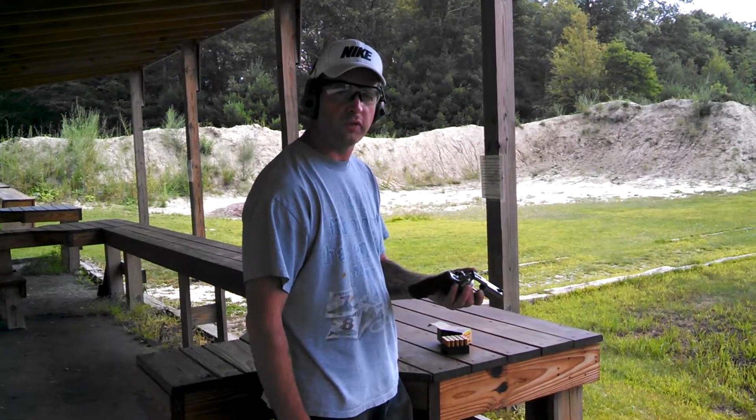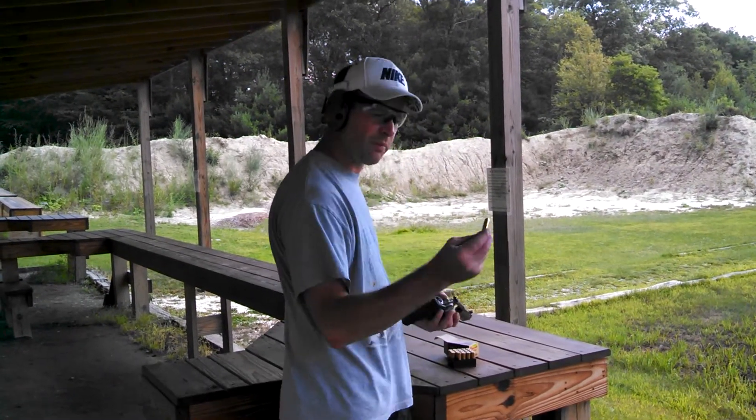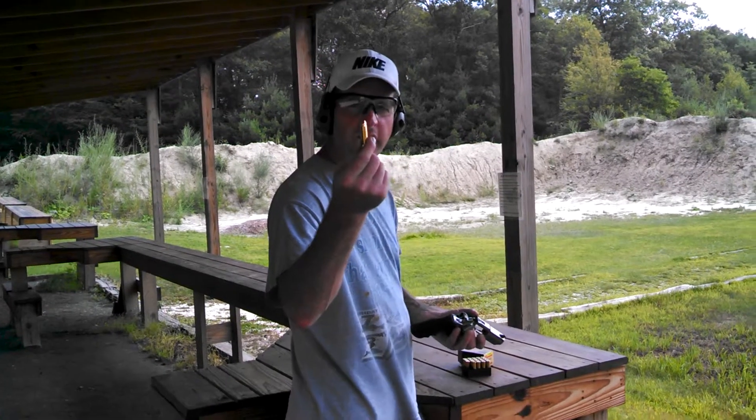My new Ruger 454 Casull. This thing is crazy — kicks like a mule. This is the ammo I'm shooting: 300 grain XTP.